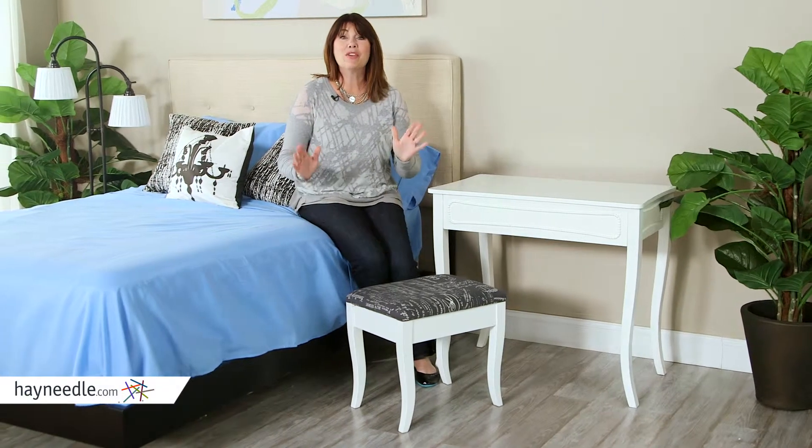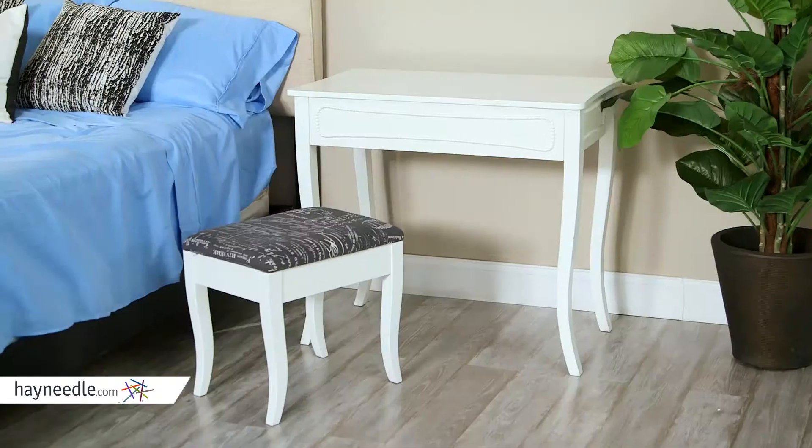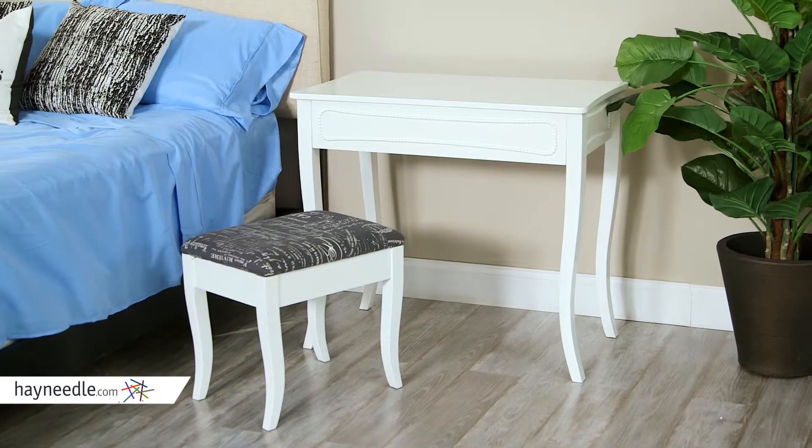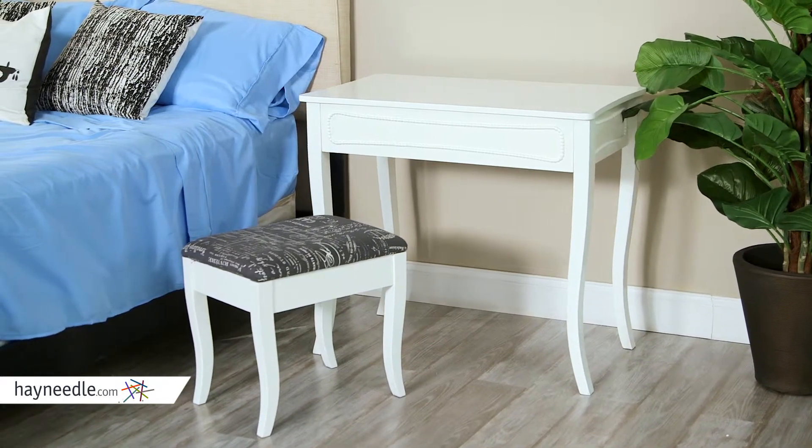Hi, I'm Kelly with Hayneedle. Have you been looking for the perfect addition to your bedroom or hallway? You have to check out the Sarah Vanity. This modern vanity set is constructed with a durable wood frame and finished in an elegant white.